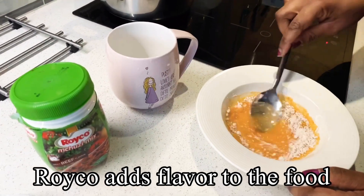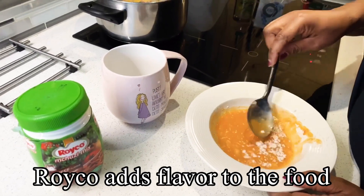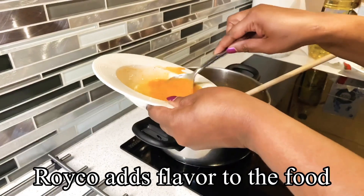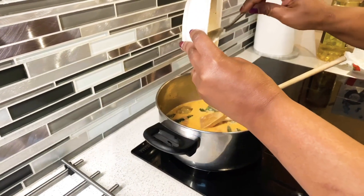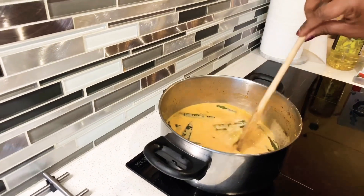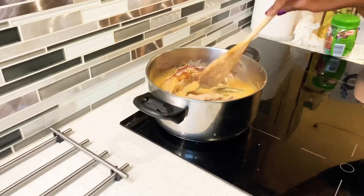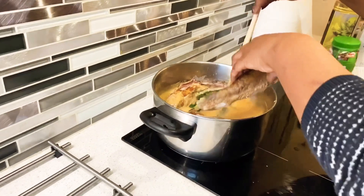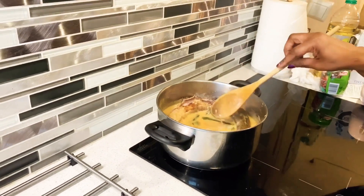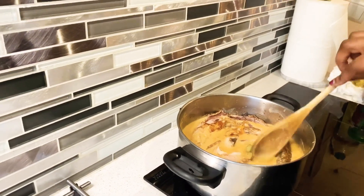Please make the sauce thick. So she's adding the barakuda. This looks nice.